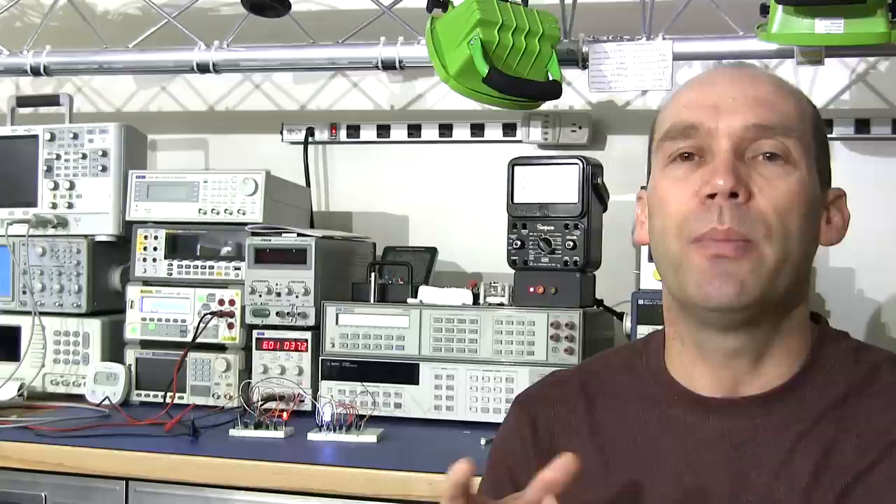It's led me down a little bit of a rabbit hole because it's opened up a few interesting challenges in terms of getting the circuit together, and then some interesting opportunities which we'll look at in part two, once we look at the actual practical exercise and how that circuit works.